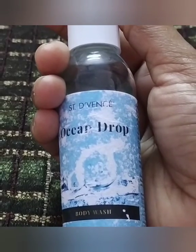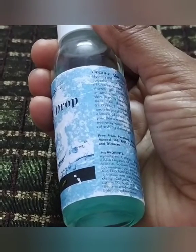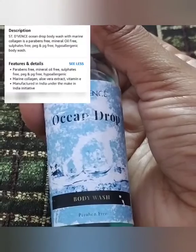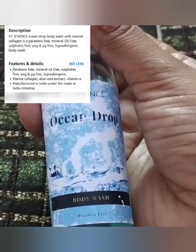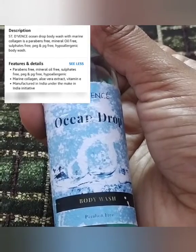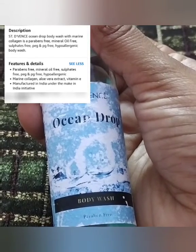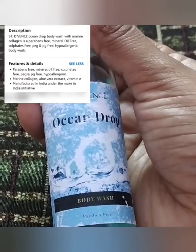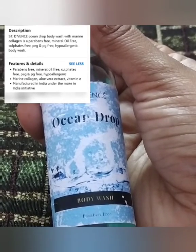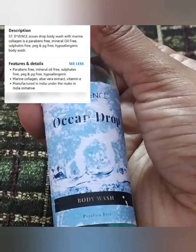So let's talk about this body wash. First of all, it claims to be paraben-free, phthalate-free, and mineral oil-free. I will share the ingredients list. It is free from harmful chemicals and claims to make your skin vibrant, give glow, and nourish. It also contains aloe vera.